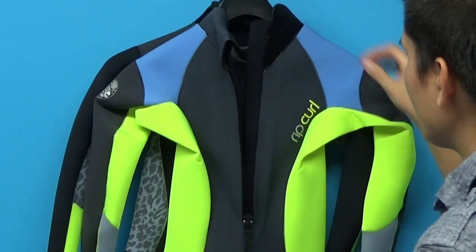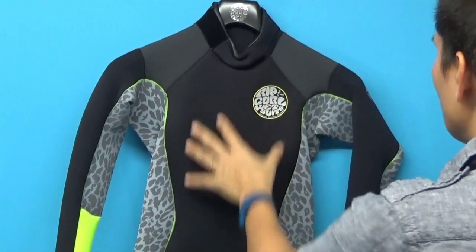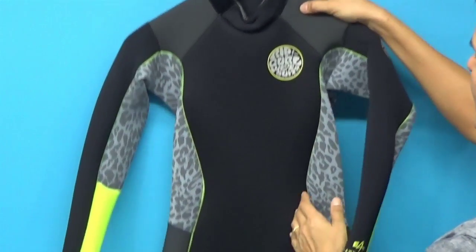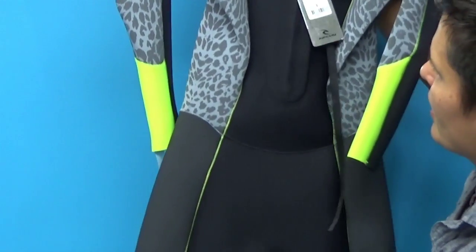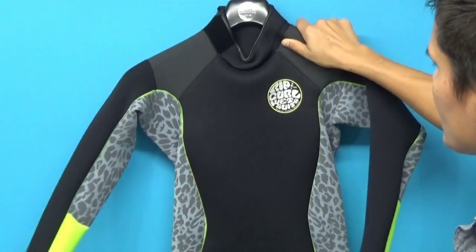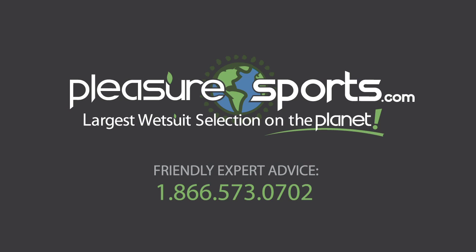So all these details come together to culminate just one of the nicest spring suits on the market right now for women. Let's take a look at a different colorway — this one is super hot as well. The black, again that cheetah print, with nice hits of yellow running down the side all the way down. Same construction, just a different color — charcoal on the lower leg, that beautiful print underneath the arms, the dark charcoal on the shoulders. Just stunning. If I missed any detail on the new 2-2 — which means two millimeter in the arms, two millimeter in the body — Dawn Patrol long-sleeve spring suit for women, you can learn more about it on our website at PleasureSports.com.